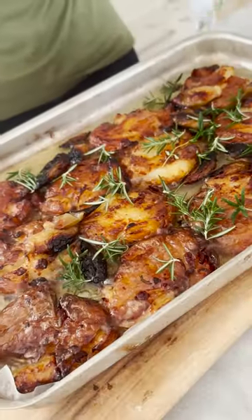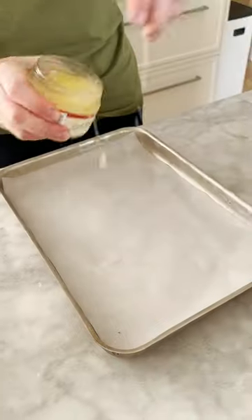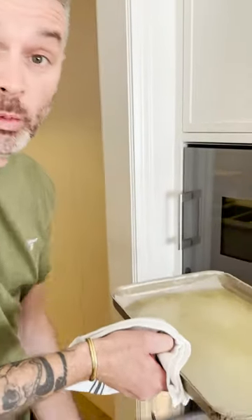What's the secret to the ultimate roast potatoes? Duck fat. Duck fat in the oven, 200 degrees to warm up.